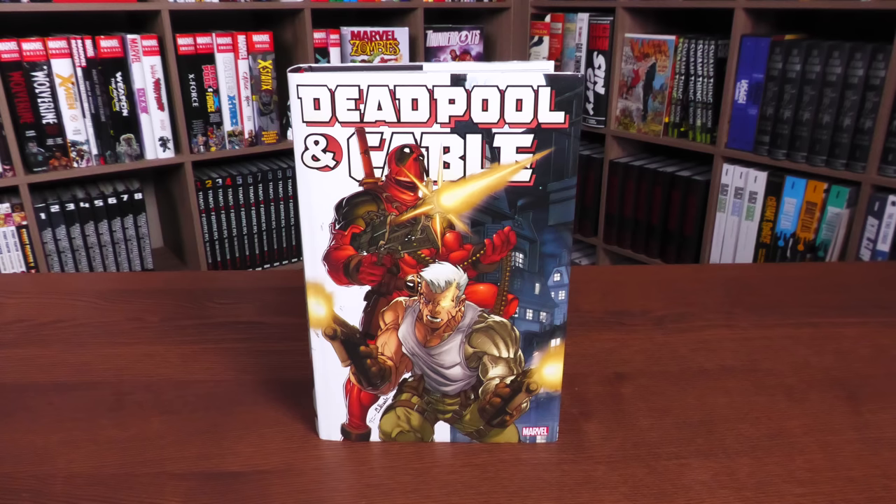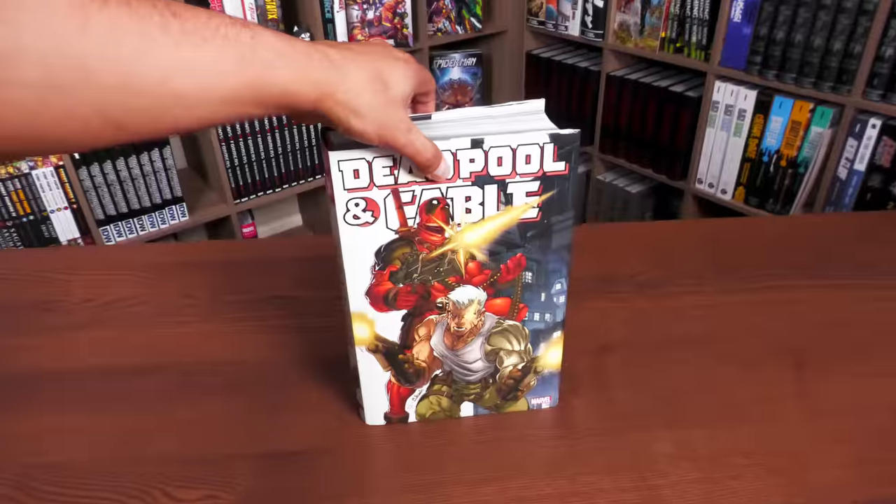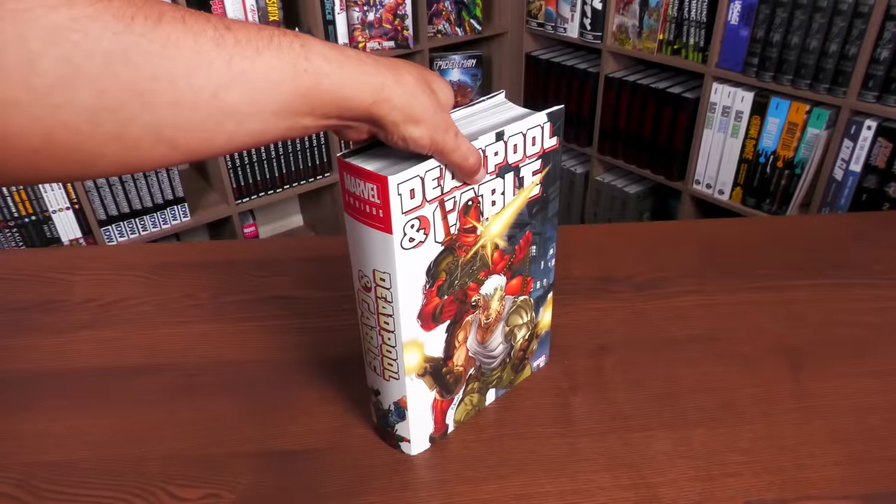That was the build, page count, content, and comparison of Deadpool and Cable — don't call it Cable and Deadpool, even though that's the original title. This was Uncanny Omar with Astonishing Melanie. Let us know in the comments if you've read this series, if you're excited to pick it up because you missed out the first time, or if you voted for it to be reprinted. Thank you to David Gabriel and all the folks at Marvel — everyone stay healthy and safe. Much love, stay minty!